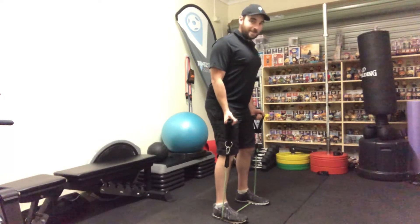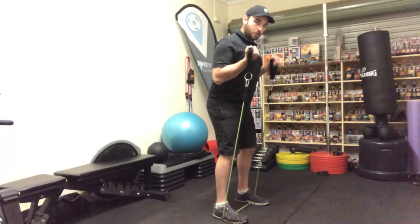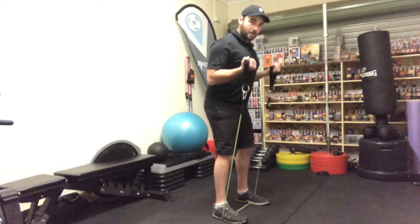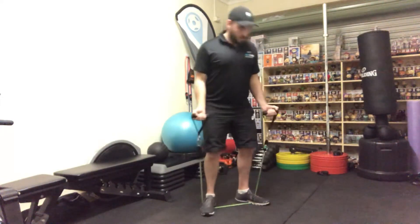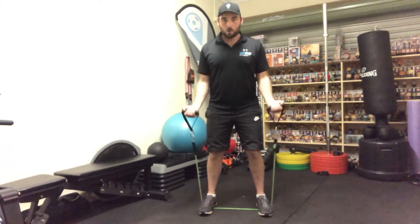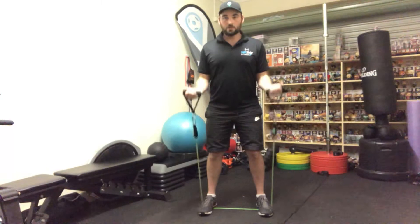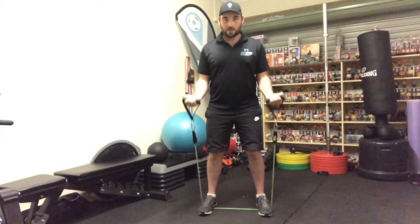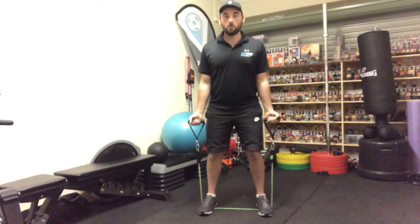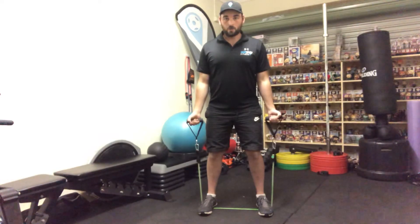With a small bend in the knees, we're going to bring the movement from thigh line to mid-chest line. The mid-chest line is usually where you'll find the logo on your shirt, or your underarm line — two ways to determine where that is. Keep your wrists nice and straight at the top, back down. Breathe out on the pull, in on the release.